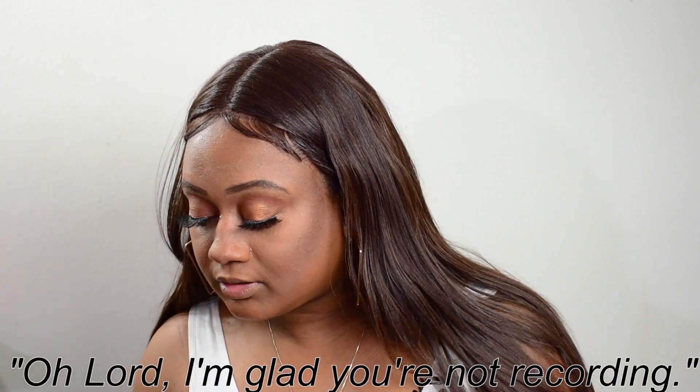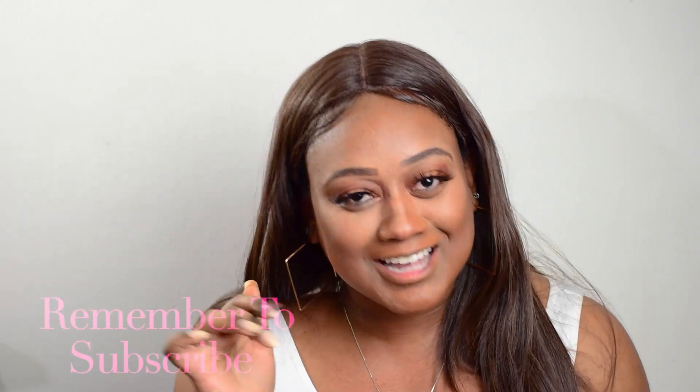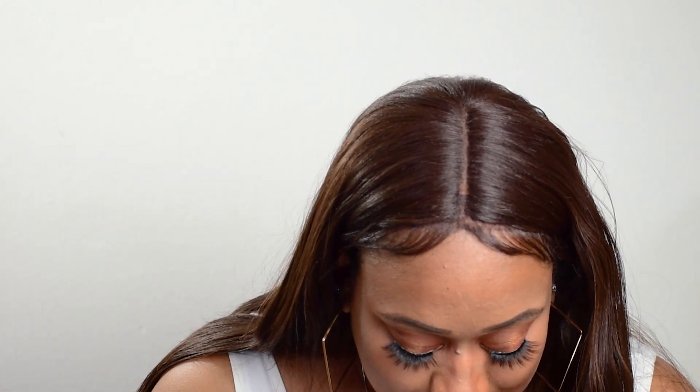All right, you guys, the eyes are pretty much done. I'm going to be going in with a smaller brush and putting some shimmer right into the corners of the eyes. Oh Lord — I'm glad you're not recording! I asked you, I said are we still recording? I said are we still live streaming? You said no. We are trying to live stream for the first time on YouTube — we're having a good time over here! It's all love.